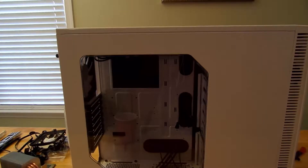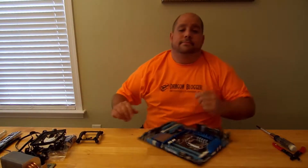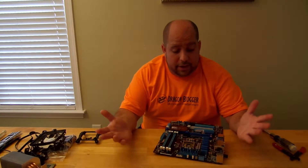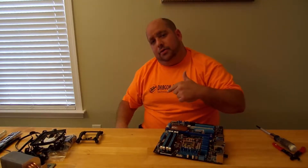Hey guys, Iggy with DragonBlogger again. Today I'm going to be building a computer for you inside of the Fractal Design Define R4 case. Before we actually build the computer though, we gotta worry about one very important part: the motherboard, CPU, and the CPU heatsink, probably the memory too. So let's get started with that first, then I'll walk you through the case.